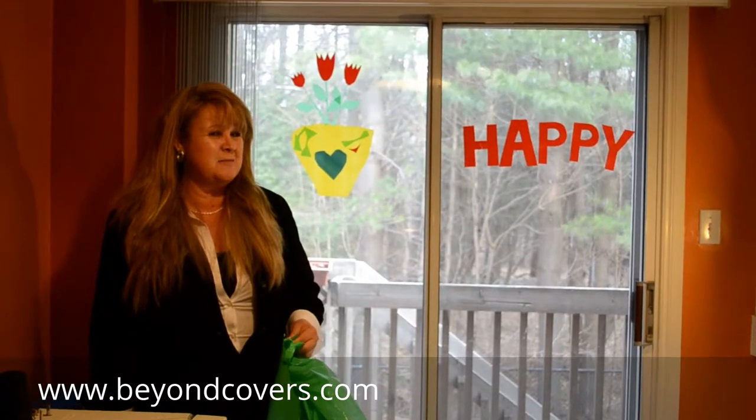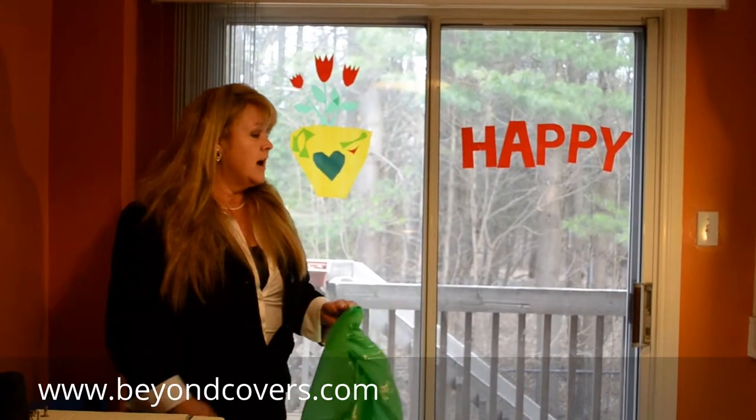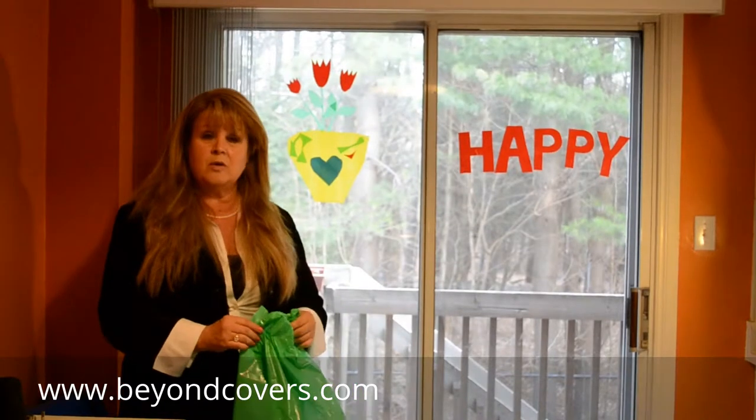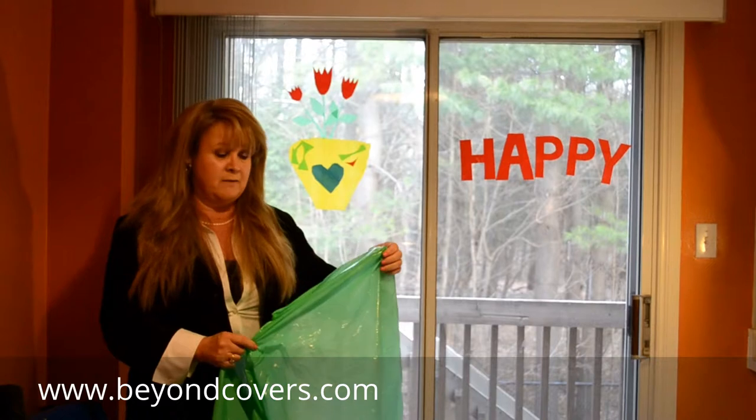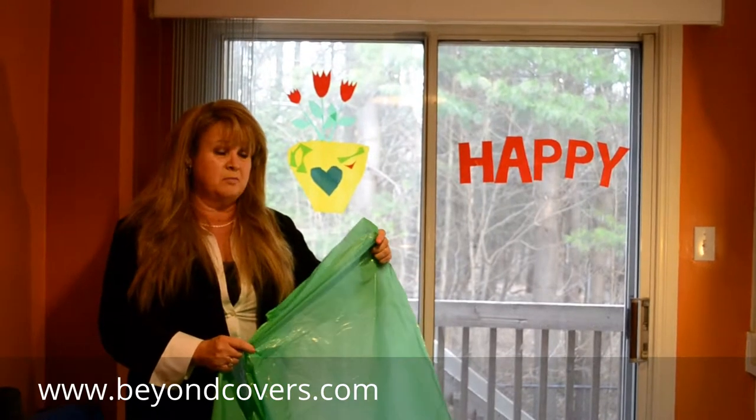Hi, I'm Jane Dempsey and I am Talking Trash. Today I wanted to show you a product that we make. This is a very lightweight material that's made out of recycled — it's 100% recycled products.